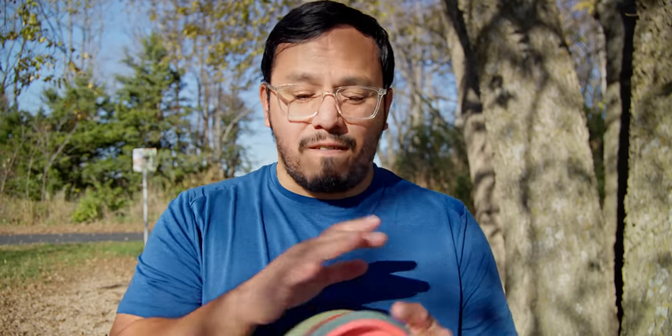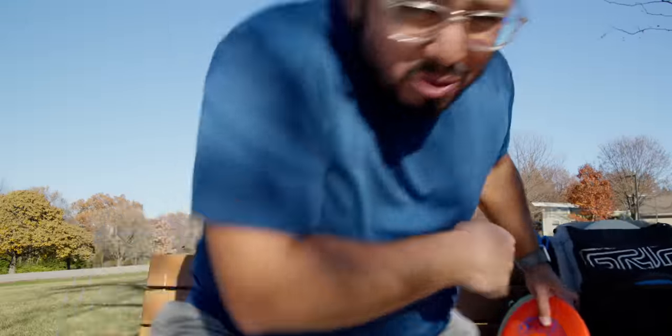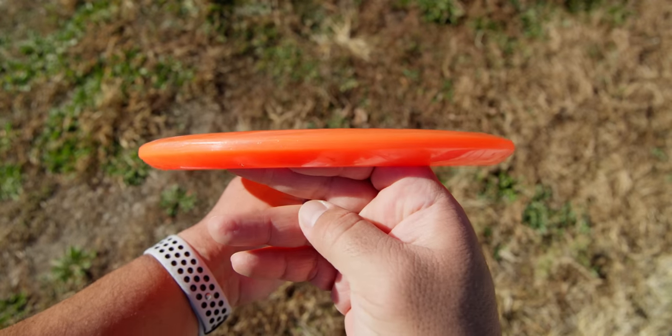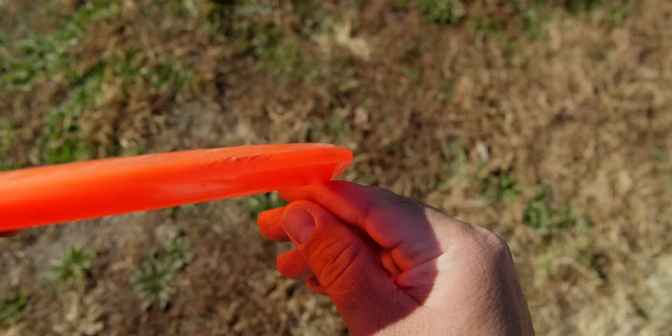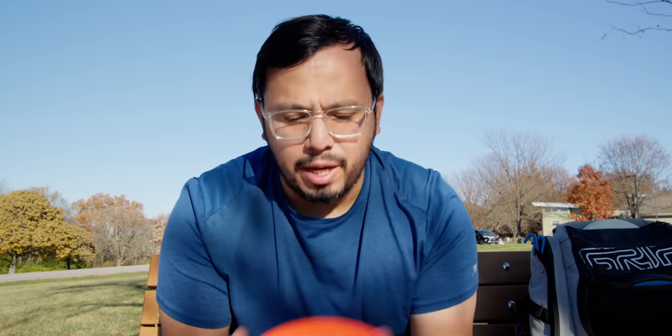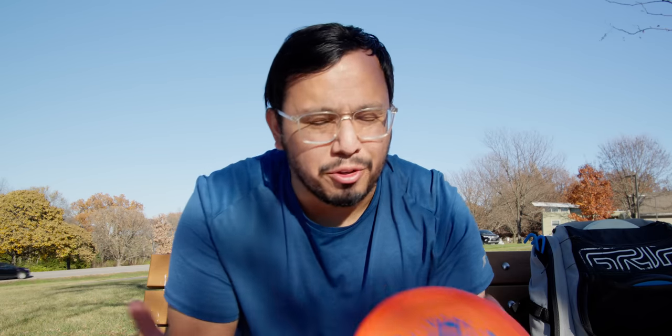In regards to feel, these are just very different discs. If you've thrown the MD-1 or even the Mako 3, you know what they feel like — a very rounded rim, pretty comfortable in the hand. Some people don't like that full roundedness, but in my opinion it feels very comfortable. It fills the hand a little bit more and feels slightly deep because of that, though not as deep as something like the MD-3 from Discmania. The MD-1 is pretty flat, and even the slightly domey ones look flat compared to other discs.